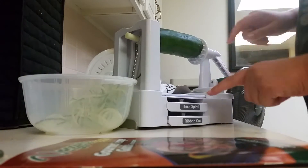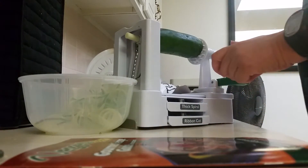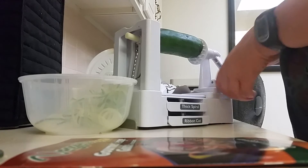By the way, this thing also comes with attachments for doing thick spirals and for doing ribbon cuts — like for making chips — as well as the thin spiral.